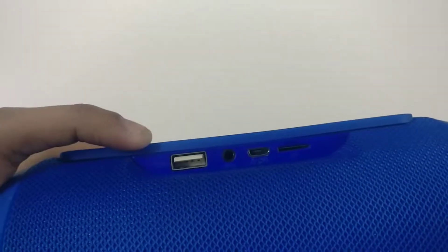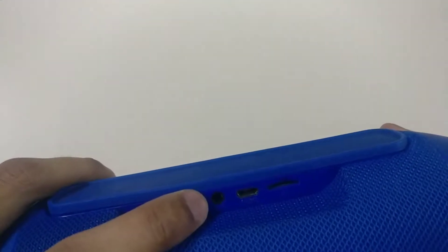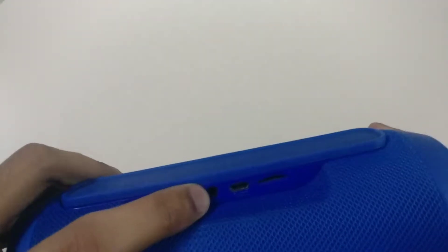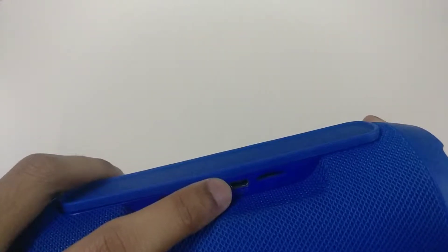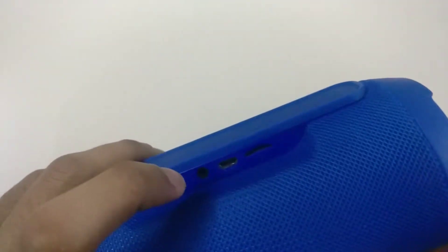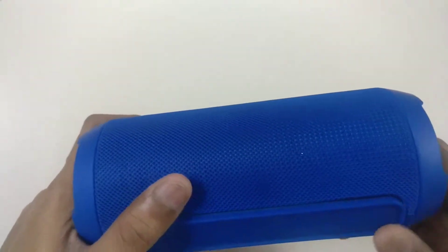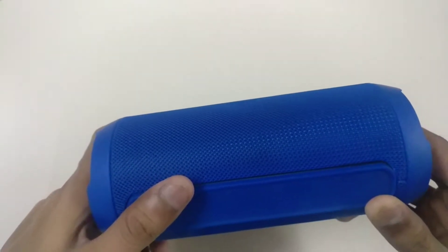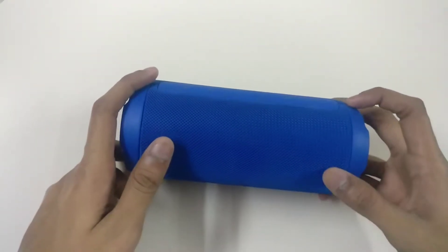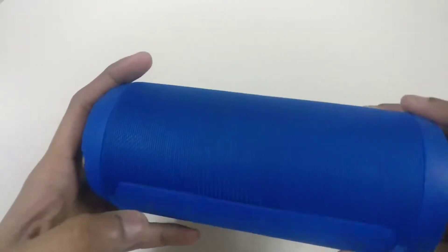This is the USB port — if you want to play songs from USB you can insert it here. This is the aux cable input, this is the charging point which is micro USB, and this one is used for playing songs from a micro SD card, so you can insert it here. Talking about charging time, it takes around four and a half to five hours to charge it fully.